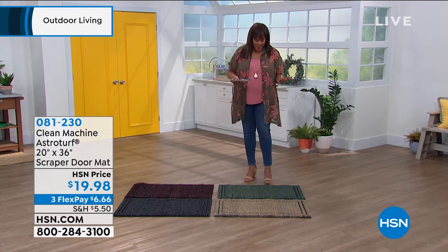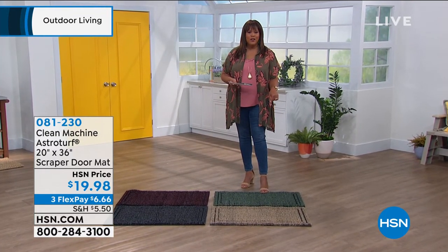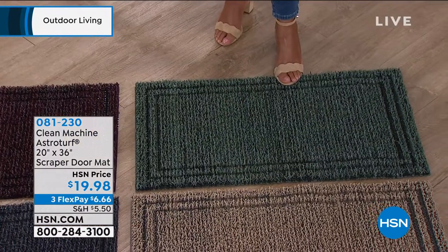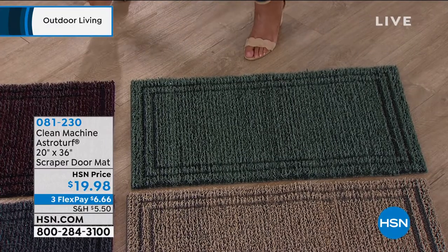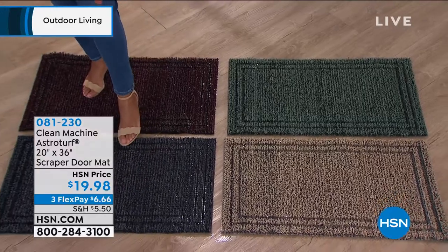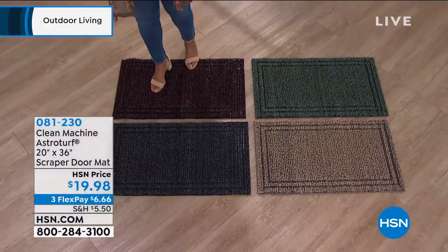I need to tell you — did you say the evergreen was in the lead? The evergreen is the most popular? Because I want you to get the color that you'd like. So I want to ask my producer which color is the most popular right now. Flint. Okay, flint is the most popular. So flint is kind of like your charcoal gray. And these are beautiful.